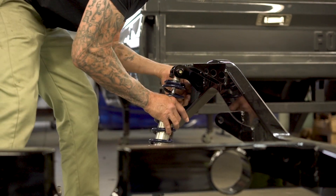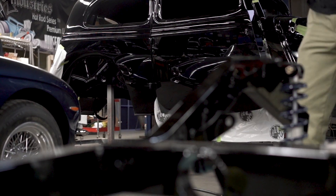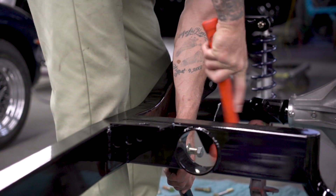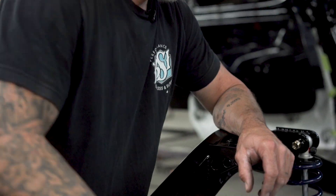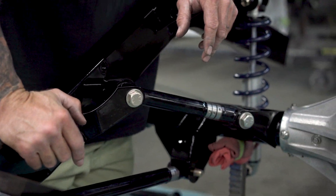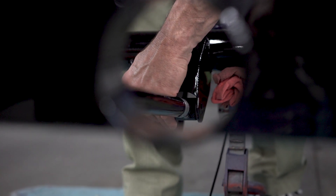There's a lot that goes into dialing it in. It looks like it's easy to just slap it all together — and it is — but dialing it all in and making it do what it's supposed to, that's the tricky part.